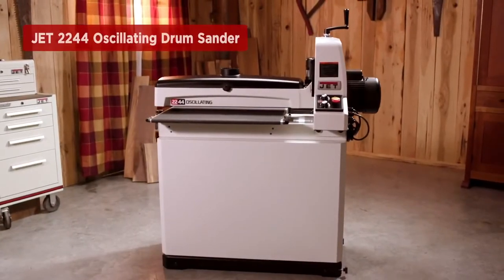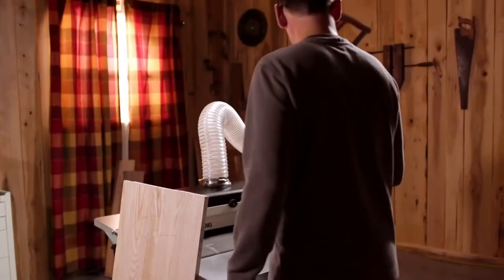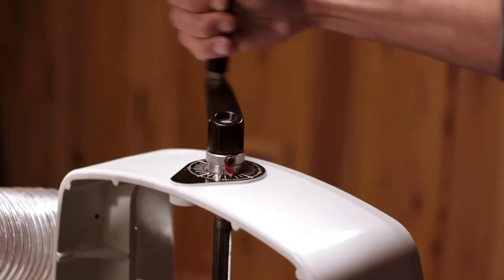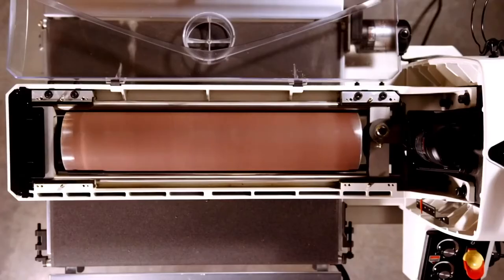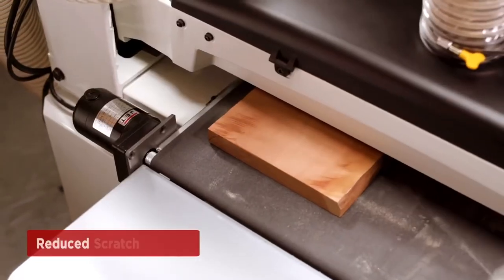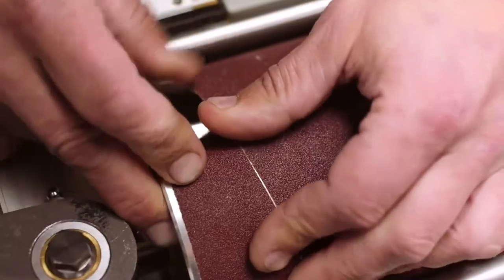Introducing the re-engineered JET 2244 oscillating drum sander, the latest addition to JET's industry leading line of drum sanders. Producing an unbeatable sanding finish, the exclusive variable speed oscillating drum moves from left to right, minimizing visual scratch patterns in workpieces and increases the lifespan of abrasive paper.